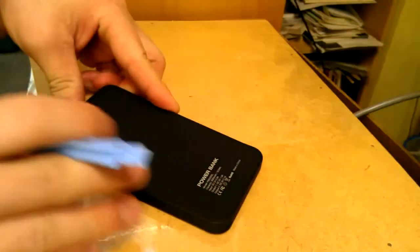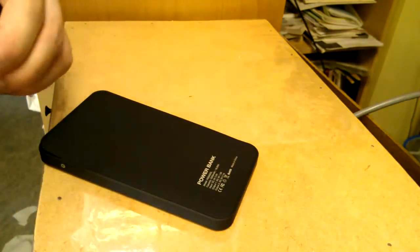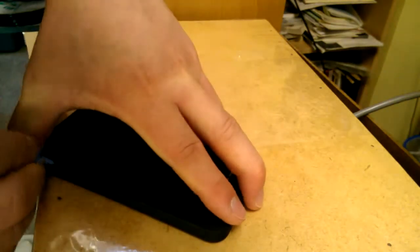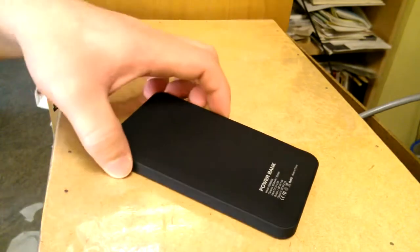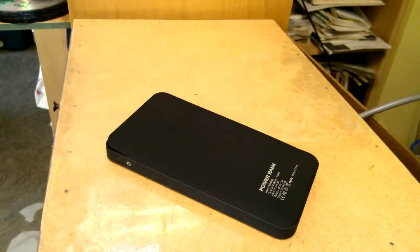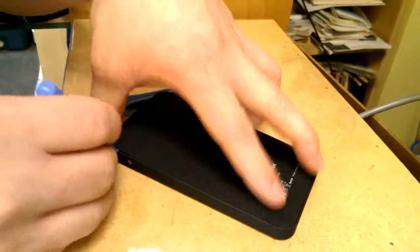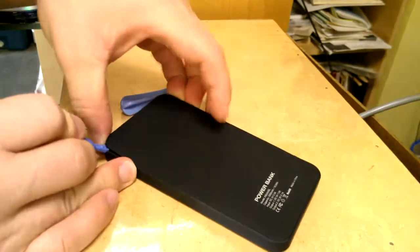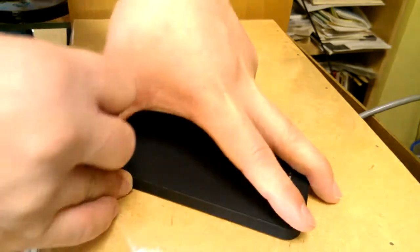I've never opened it before — I just got this yesterday so there's no way I could have opened it before. I'm just going to take a look at the inside for the first time now. These plastic pry bars are very useful; they won't really damage anything but may scratch a little bit.